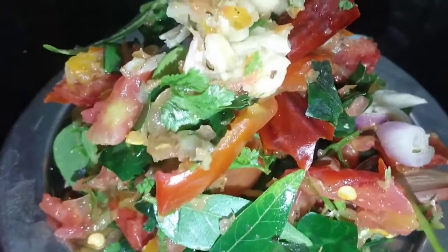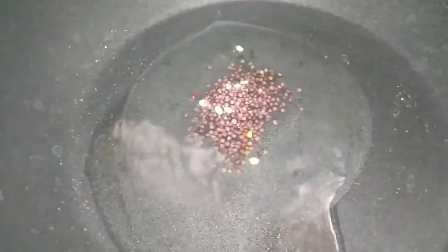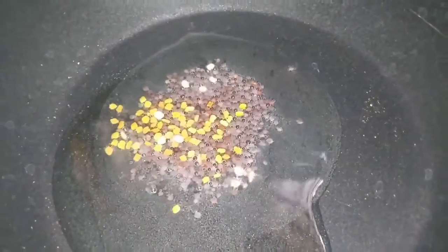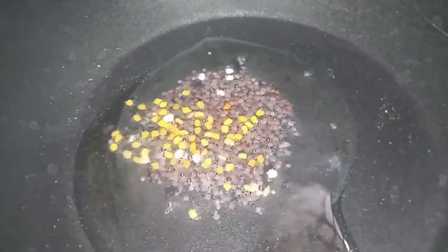We can taste the rice. We should add our rice. Now we have to add 1-2 tsp of rice.